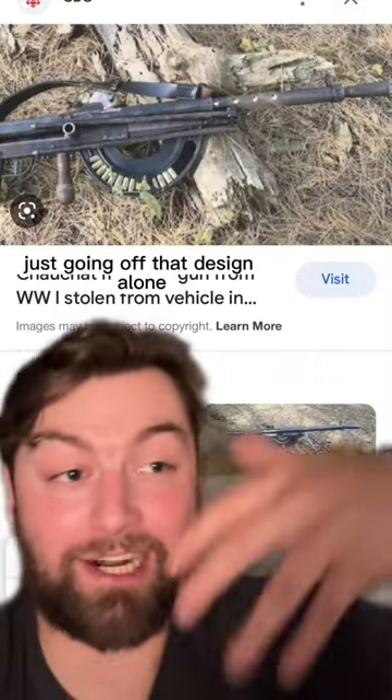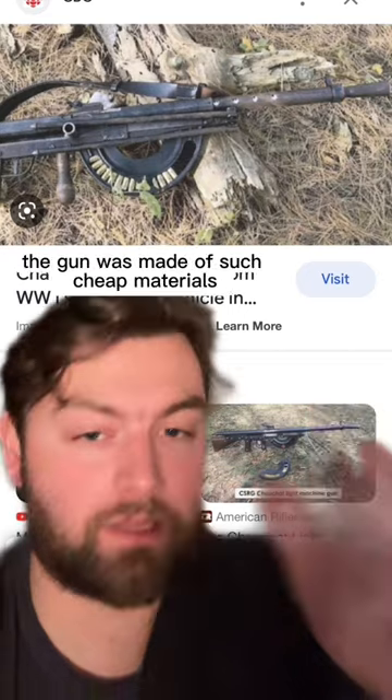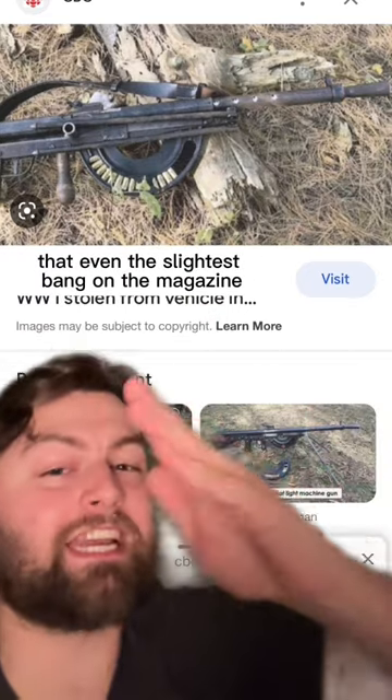Just going off that design alone, that is terrible. But simultaneously, the gun was made of such cheap materials that even the slightest bang on the magazine could completely deform it, which would cause it to fail anyway, even if it was clean. Why do you disappoint me so?